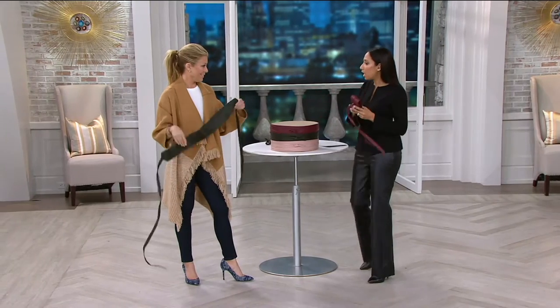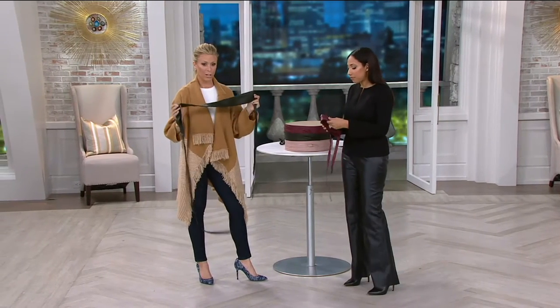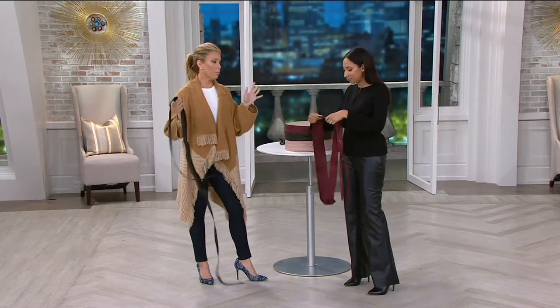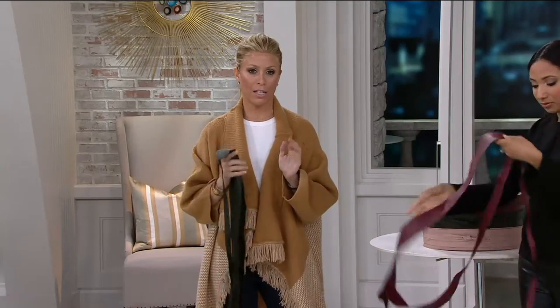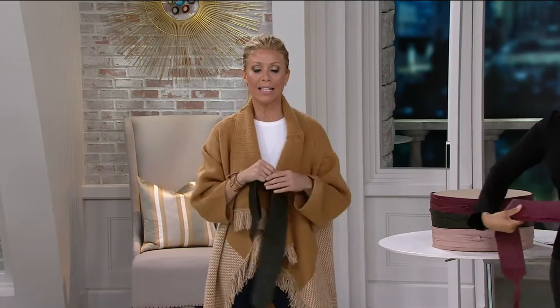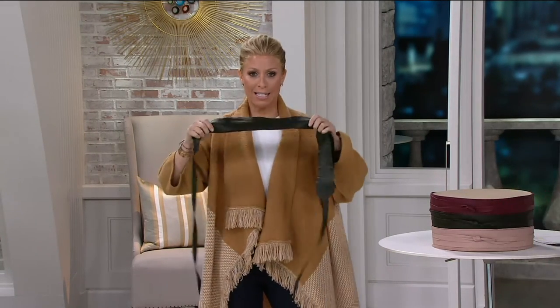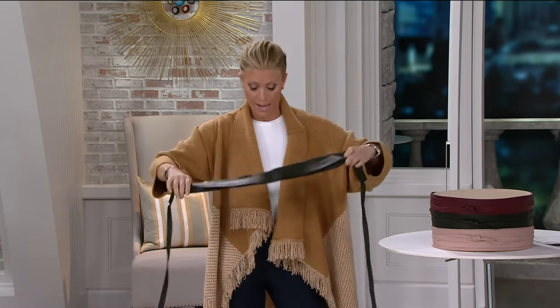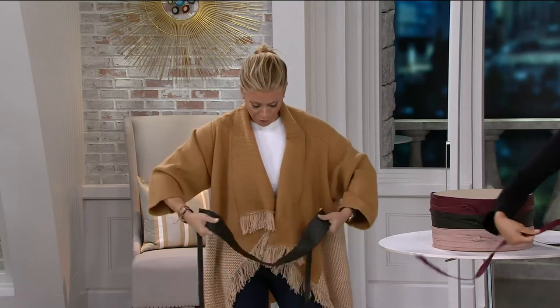So the leather OB. I feel like the OB wrap — it's nothing new, but we wanted to give our Julie spin on it. I always say if you're dipping into the Julie line, you need the OB and you need the pouch — those are the first two ways to get in. This is our workhorse. I call it Insta diet, because it's a piece of beautiful leather that makes you look and feel thinner in seconds.